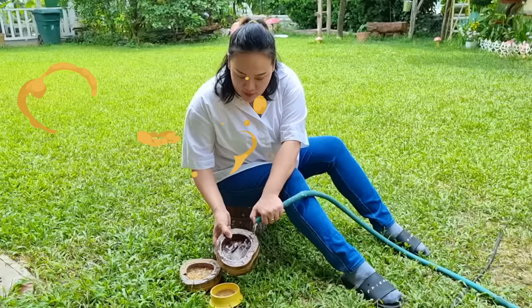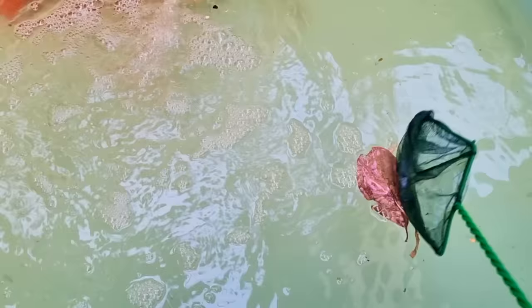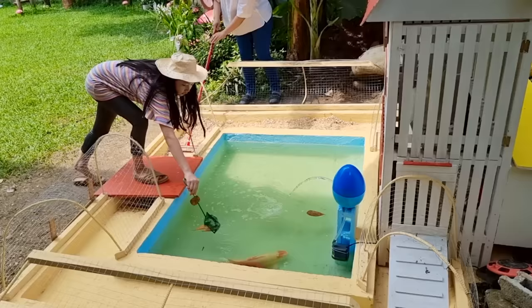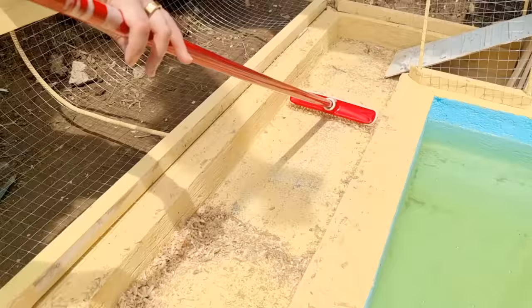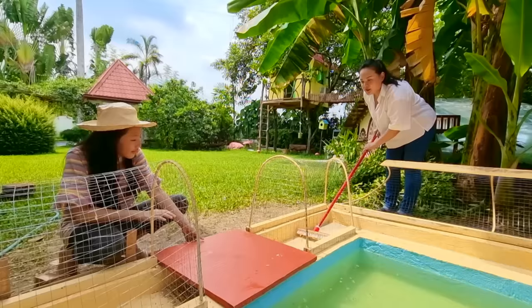We wash the chicken bowls properly every day to prevent molds from growing in it. Molds can make them sick. Now I'm picking up dead leaves. Last push — okay, I'll dump these in the trash bin.